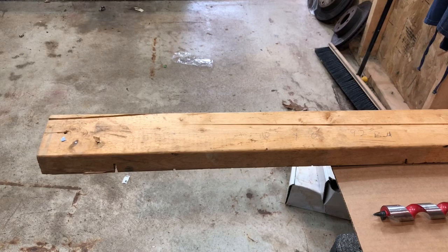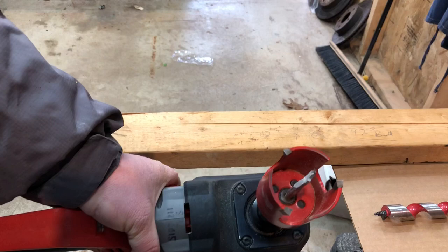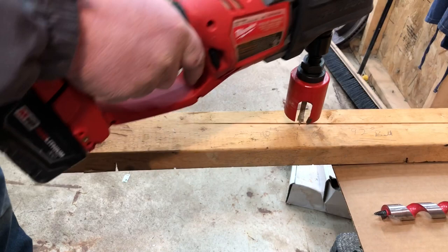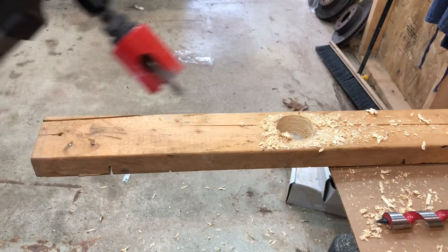This thing looks intimidating to some people, but it's triple-geared, so there's really zero kickback. For drilling large diameter holes, we used to use Forstners, and they'll kick you — but this one will not. Wham — zero kickback on a hole that large. They're expensive, but they're worth it.